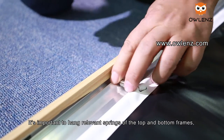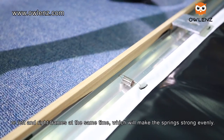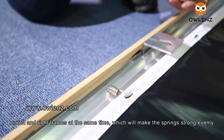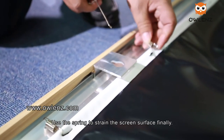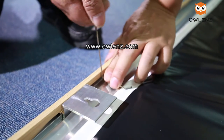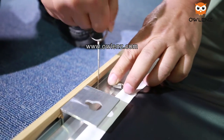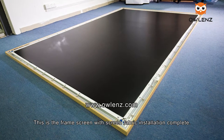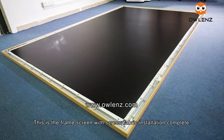Hanging opposite springs simultaneously will make the spring tension even across the screen surface. This is the frame screen with the screen fabric installation complete.